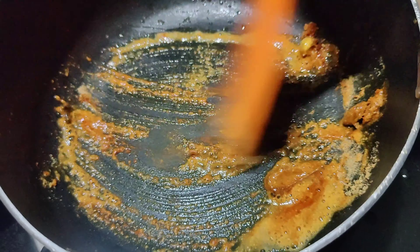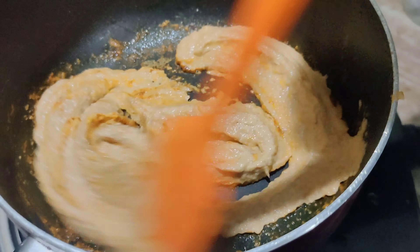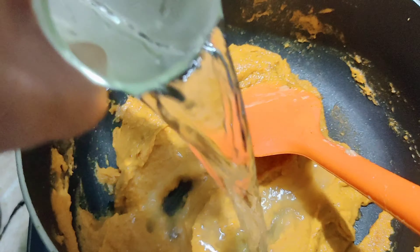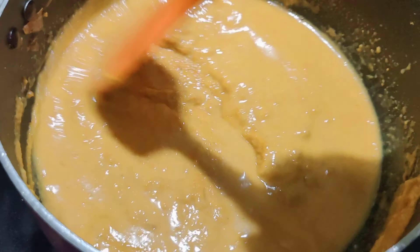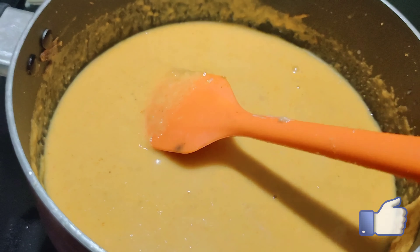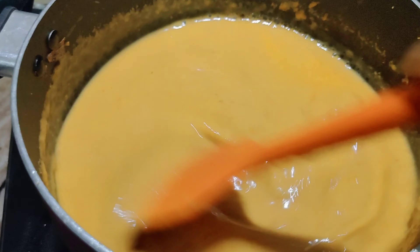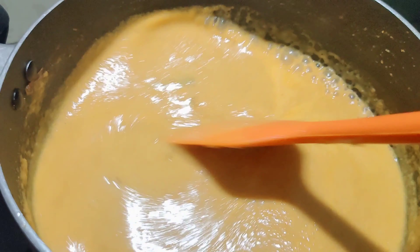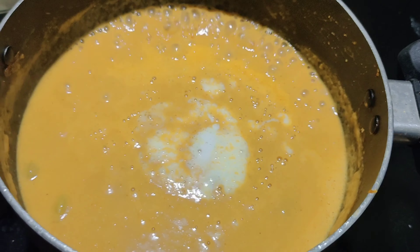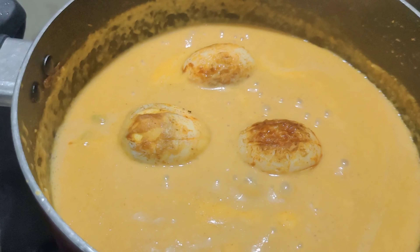Let's mix it in on a low flame and mix it in well. Fresh cream — if it is not in the fridge, we can use fresh cream from the fridge. We will fry it.